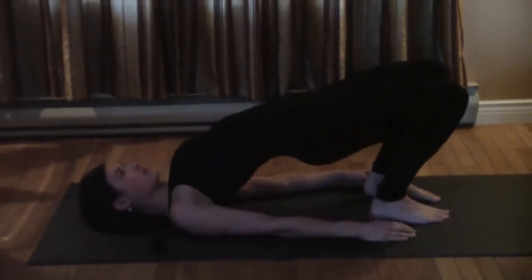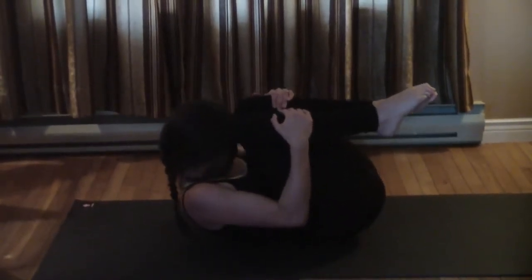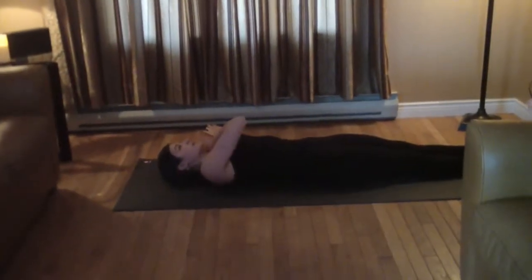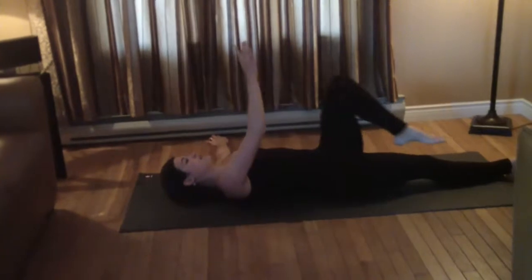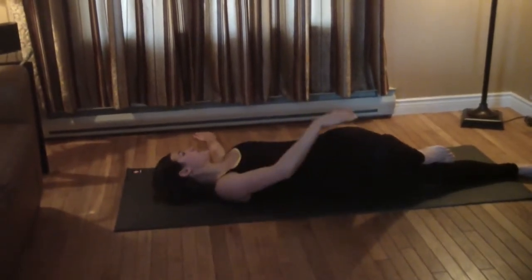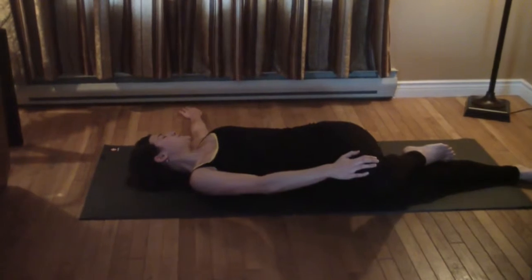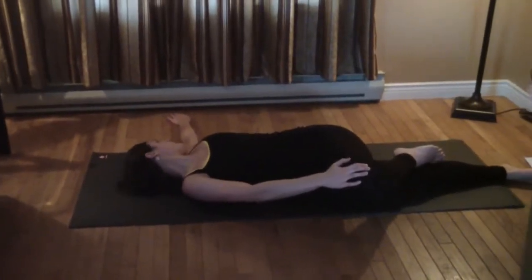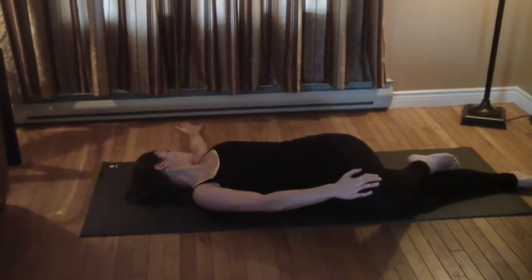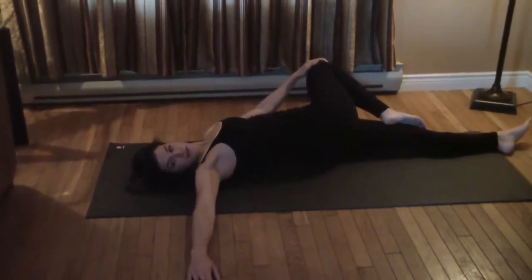Hold for a couple of breaths, then come out and hug it in as a counter pose — a little ball. Stretch out, then do one final twist: keep your left shoulder on the ground, bend your left knee, right hand pulls across the body, look left. This is a restorative twist because you're on your back. Other side: right arm out, right leg over across the body, look over your right shoulder.